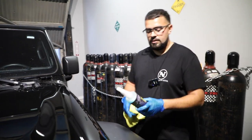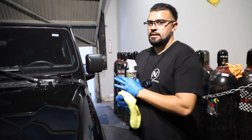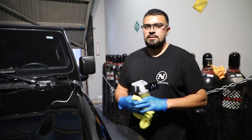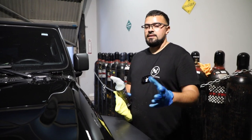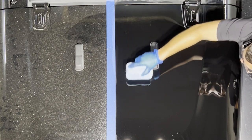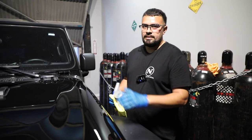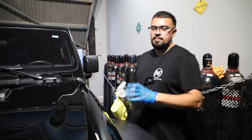Step five — I'm going to hit it with the wipe-out surface cleaner. This is just to strip off all the polish and any compound that is on the paint. It's a very important step because if you're going to apply a ceramic coat, the ceramic coat needs to be applied directly on the clear coat. There can't be any polish, wax, or anything on it for the ceramic to bond correctly.